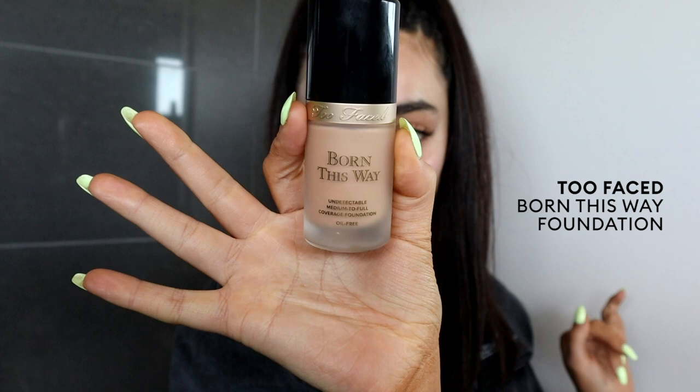This is not a first impression — if you watch my YouTube, you'd know I've probably purchased five of these already. This is the Too Faced Born This Way Foundation. I don't know if I've ever seen my foundation look like this. These products are definitely going into my ride or die drawer. My skin actually looks like I'm literally not wearing any makeup, even though I am.